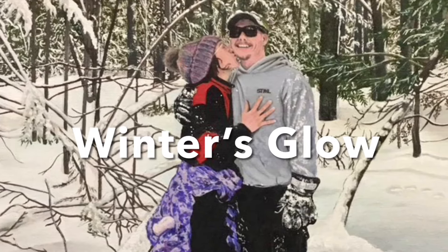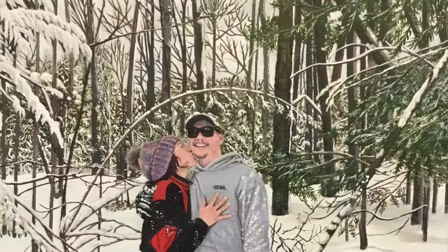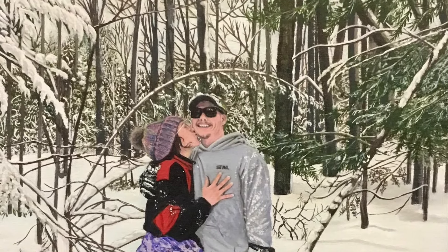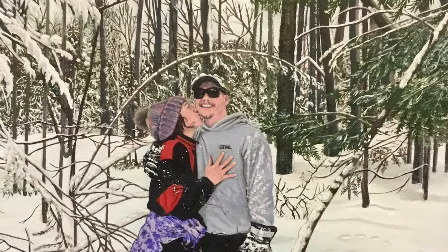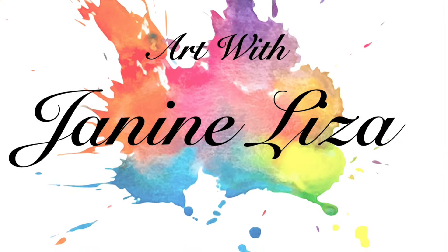Welcome to Season 2, Episode 7 of Winter's Glow. In this episode, I'll be focusing more on the snow, working towards creating that realistic-looking effect.